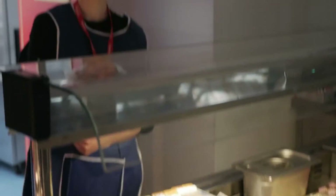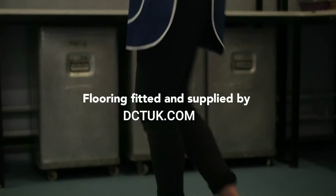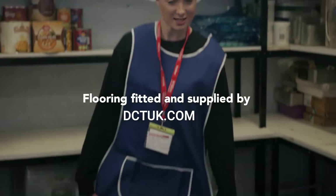We're here at Billings High School today because they chose some of our flooring, but it was in the kitchen, so I have my hairnet and my pinny. Let's go! Is this my colour?